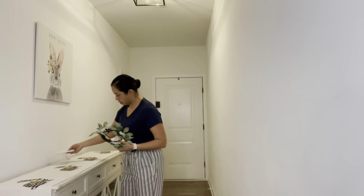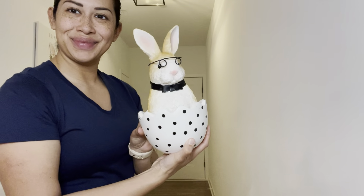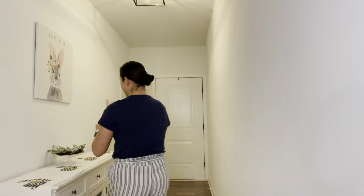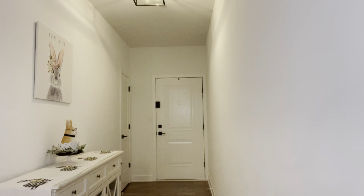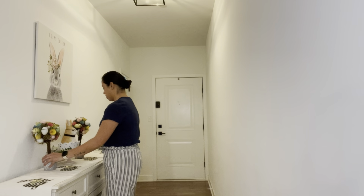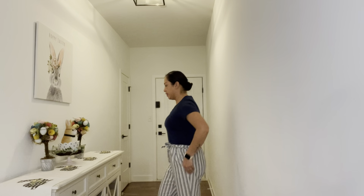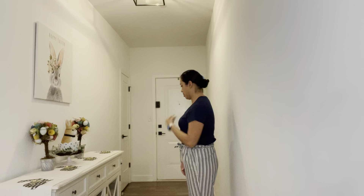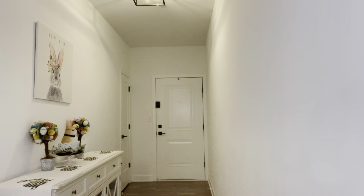I'm grabbing a stand that I bought from Macy's and the wreath that I bought from the Target Dollar Spot last year. I'm also grabbing this adorable little bunny that I bought from HomeGoods for $14.99. He is wearing glasses, and since my son and I both wear glasses, we thought he was a nice addition to our family decoration. I'm also grabbing these two egg trees that I bought from Michael's last year — after the holidays, so I know I got them for super cheap. I'm getting ideas, standing back to see if I like the heights and colors.